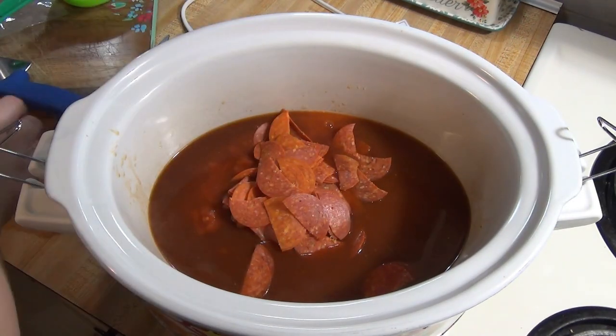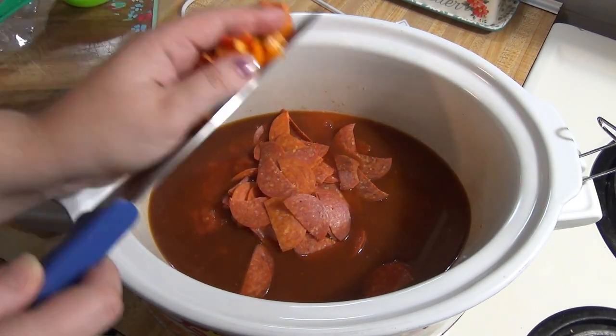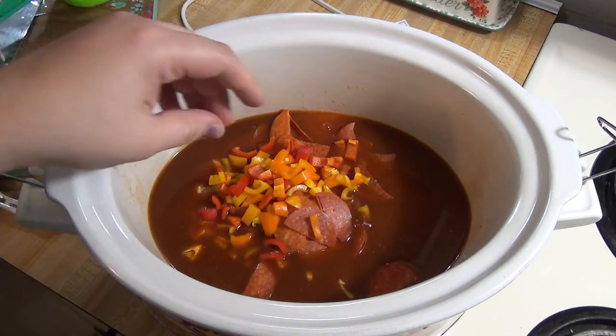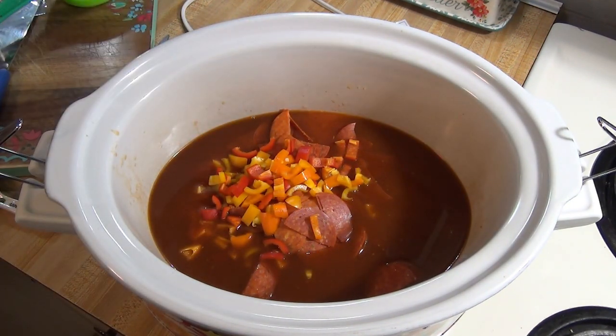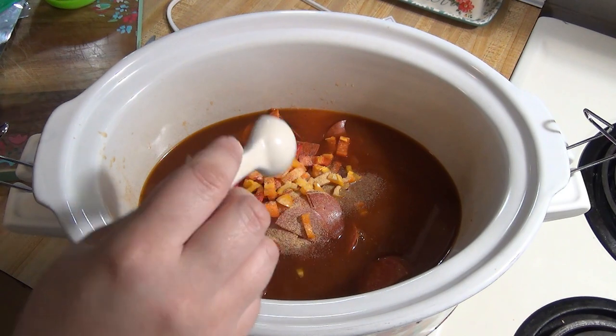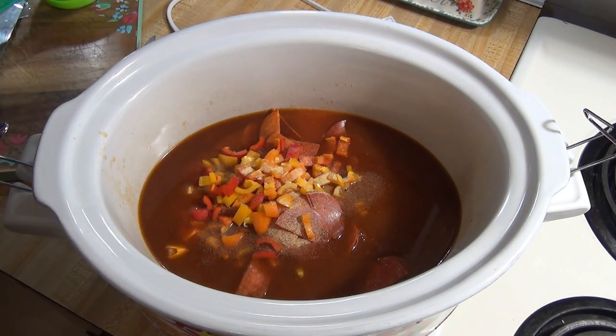And about half a cup of diced pepper. I used some diced up mini sweet peppers because that's what I had on hand — I wanted to use them up, but some green pepper would be good too. You could also add in some diced onion, but my marinara sauce already had onion in it. For seasonings, I added in half a teaspoon of garlic powder, one teaspoon of basil, and one teaspoon of oregano.